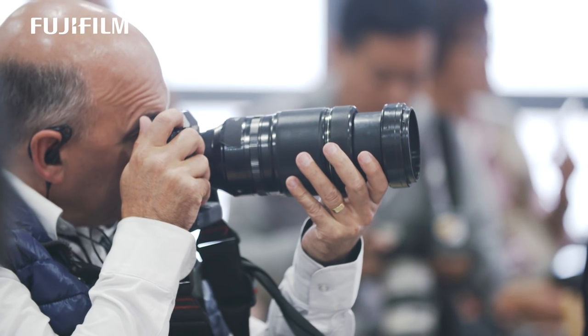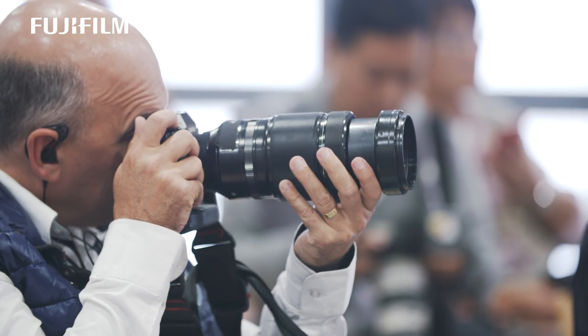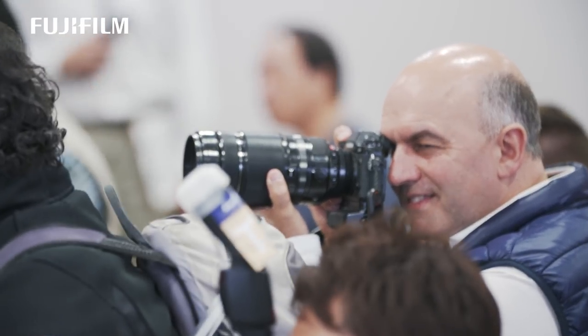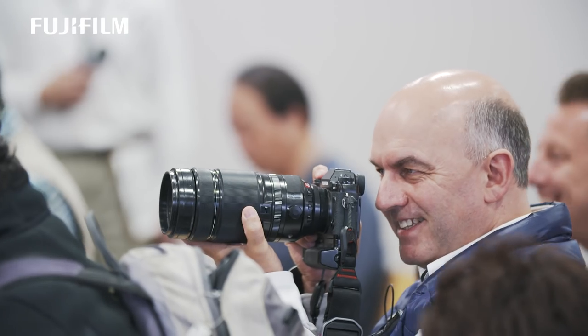I was really, really amazed by the quality and the ease of use. For what it is, it's a very compact lens. It's a 600mm f5.6 equivalent lens — a very, very usable lens.